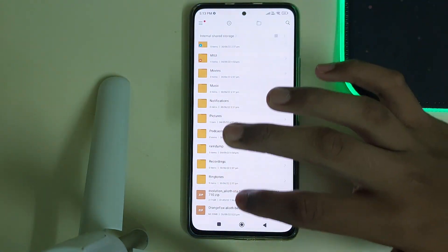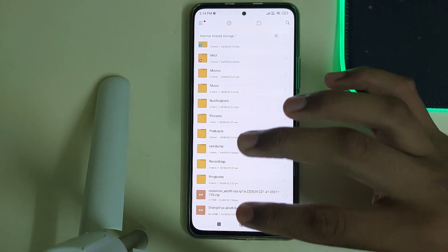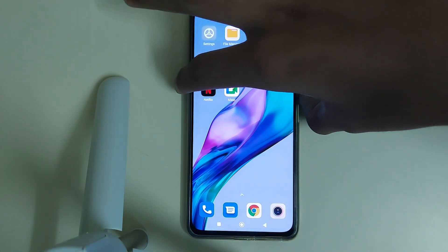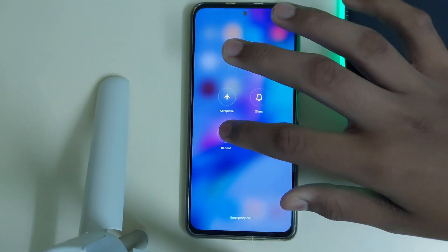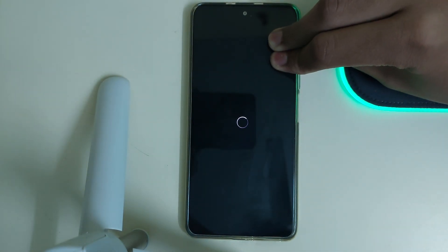Head into your file manager — you need to have two files: the ROM zip and OrangeFox recovery. Once you have both of them, reboot into OrangeFox recovery. We will be using OrangeFox because TWRP doesn't show internal storage sometimes in Android 13, that's why.